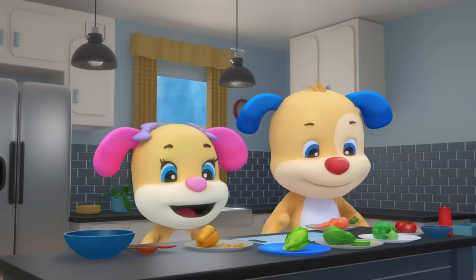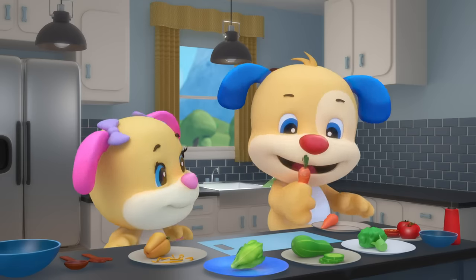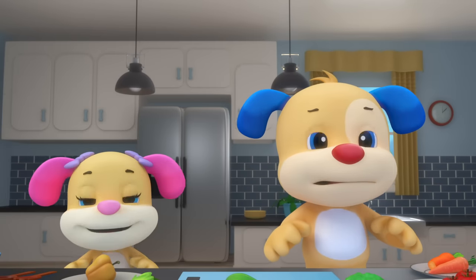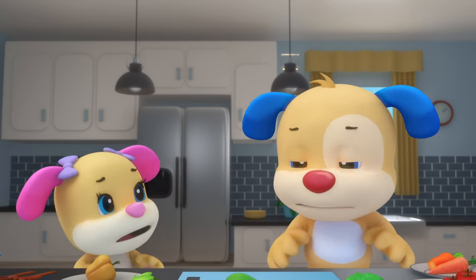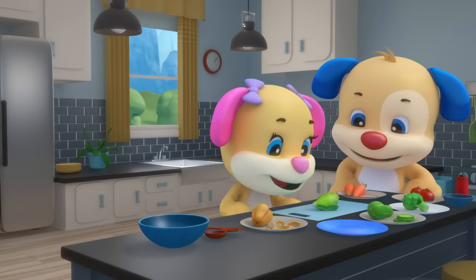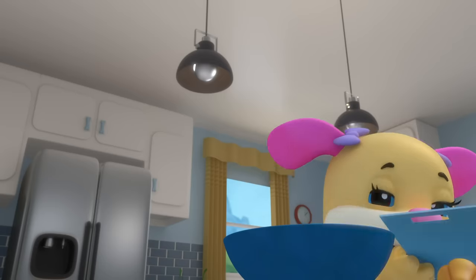Make a super salad, let me hear you crunch! It's a fun way to put color in your lunch. Clap your hands, stamp your feet — name all the veggies and crunch to the beat. Green lettuce and leaves start the show — chop, chop, chop — Sis throws them in a bowl.